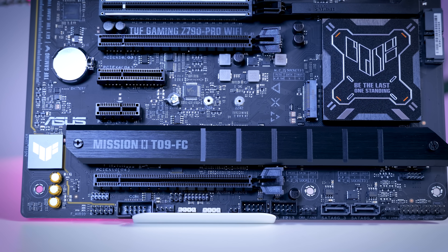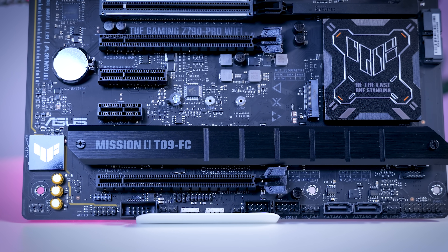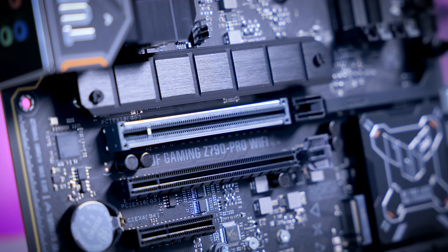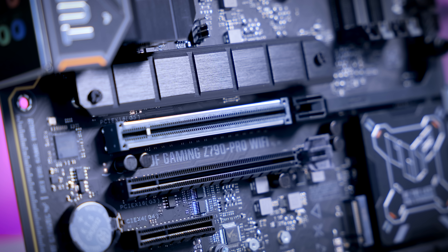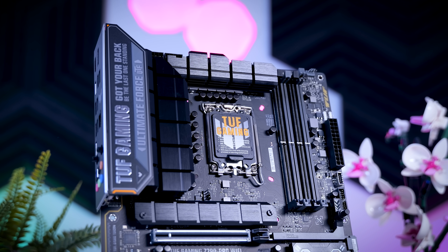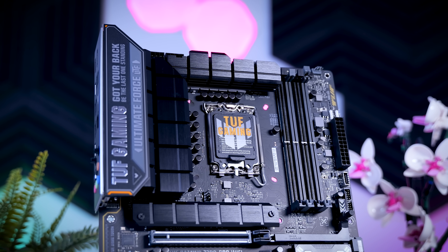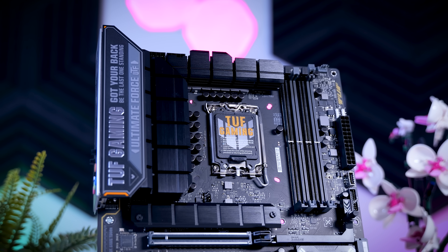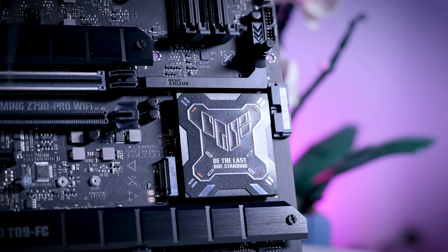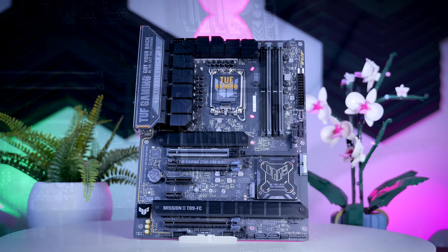Lower end boards sometimes cheap out on the audio, but the TUF here has a completely decent S1220A audio chip and it includes an optical out as well. What you're missing on the TUF board are some of the more enthusiast features like a hex display and physical buttons. While the primary PCIe slot for your GPU is Gen 5 and ready for whatever the next generation will be, the SSD slots are not Gen 5 — SSDs don't really make sense for most users just yet, but it is something to keep in mind.